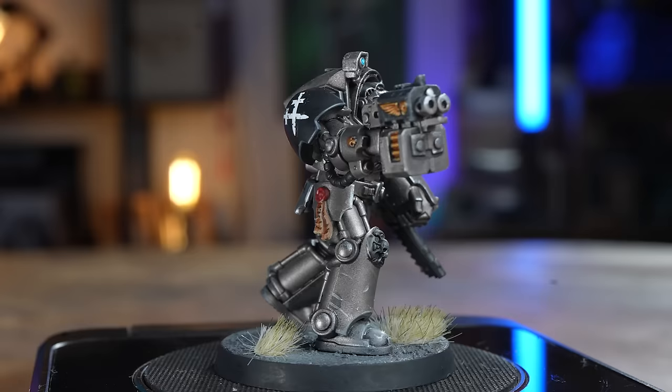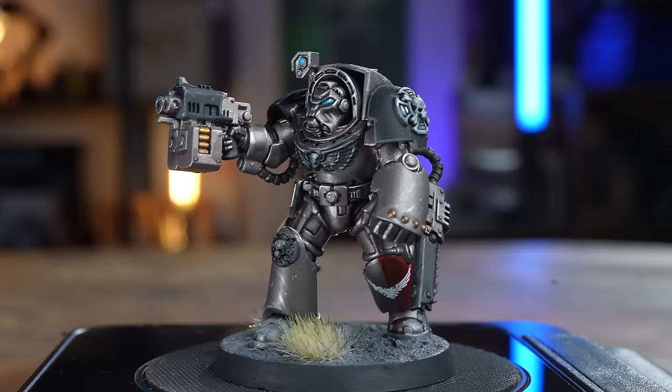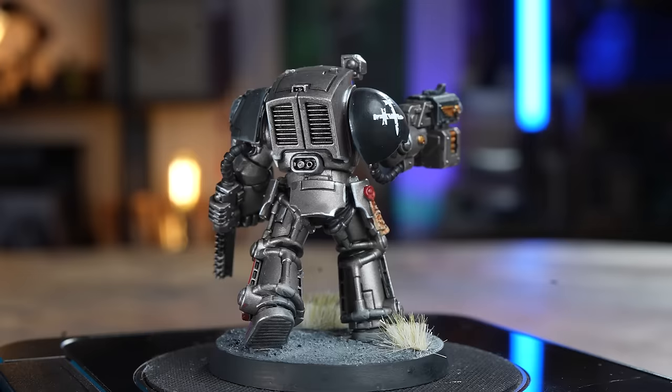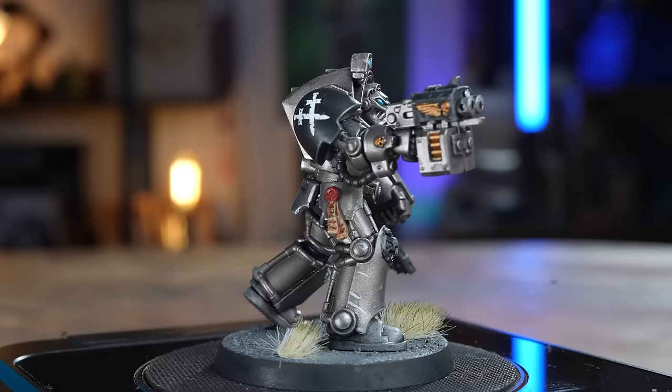Here he is — Terminator of the Guardians of the Covenant chapter. I thought, like the last one, he was going to be a bit boring: silver marine, black shoulder pads. But I'm actually really pleased with the result. I did a little bit of chipping on him which helped him stand out, and as much as I was dreading doing it, I think the red stripe on the leg has worked out quite well. Decals look good and they've just helped the miniature punch through a little bit. Off you go — you can go and help your mate find Cypher as well.